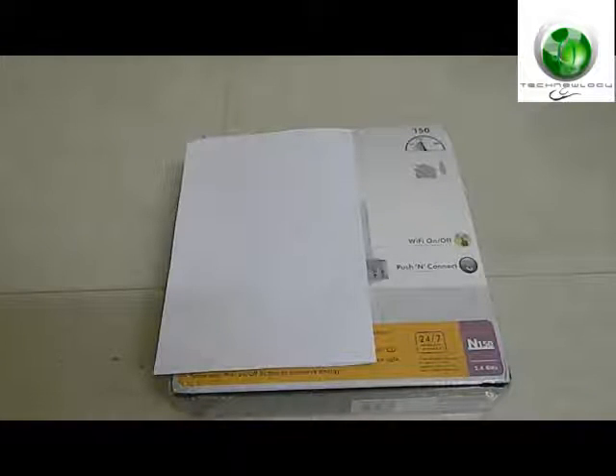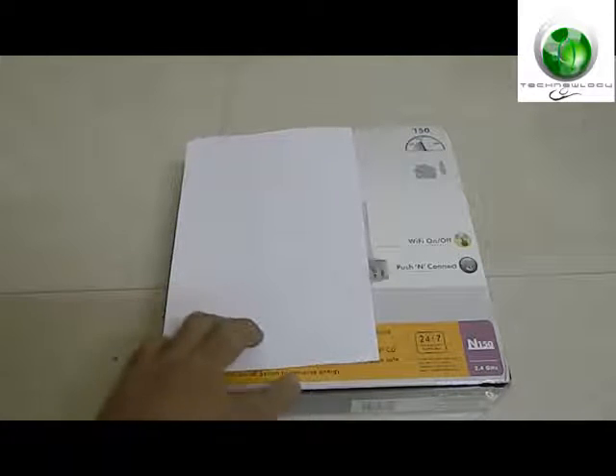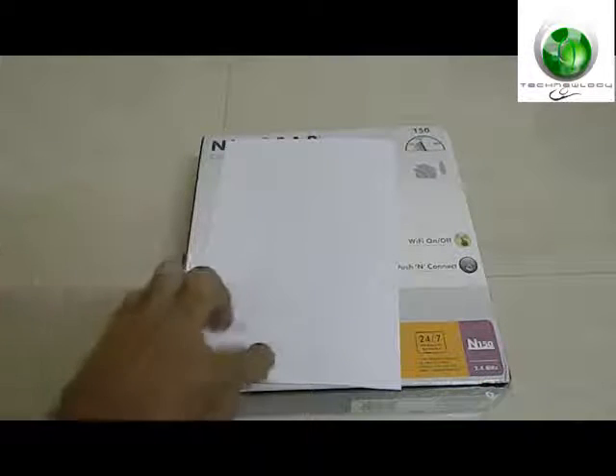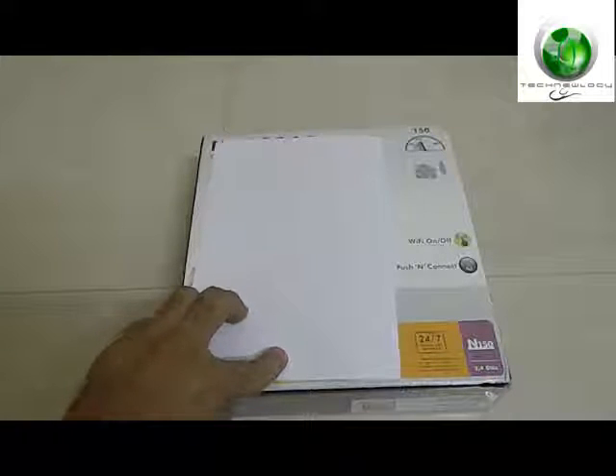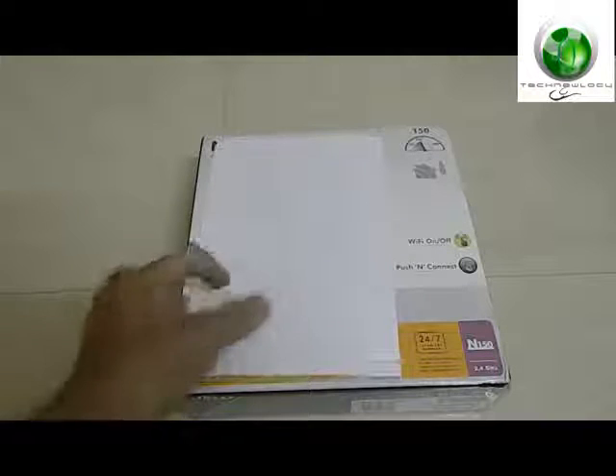This is Salman from technology, and today we have an unboxing of the Netgear WGR614 N150 wireless router. This is a 150 Mbps wireless router with 2.4 GHz. I got this router from eBay — it got delivered today, I ordered it yesterday. I bought this because my old N150 black one broke down due to heavy lightning recently.